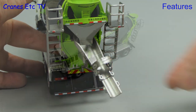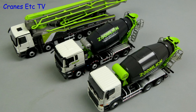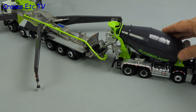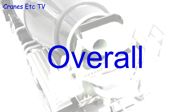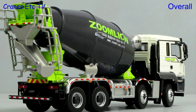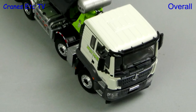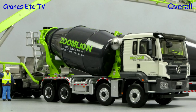The model goes great with other Zoom Lion concrete machinery, and these models have also been made in 1 to 38 scale. This model by Sunrays Classic Models looks great in the Zoom Lion colour scheme. Good use has been made of the larger scale to give it some nice functionality and the level of detailing is also at a high level. This model looks particularly good shown with other Zoom Lion concrete models and overall this truck mixer model is excellent.